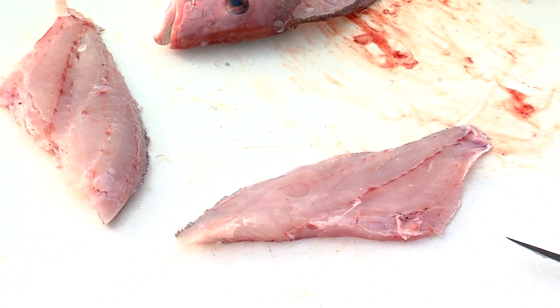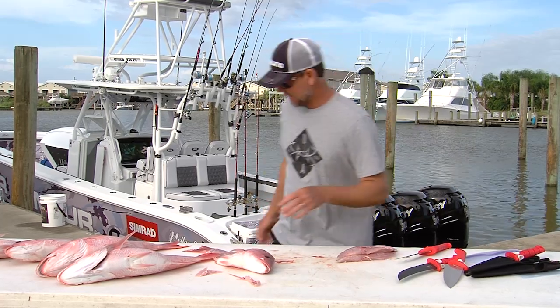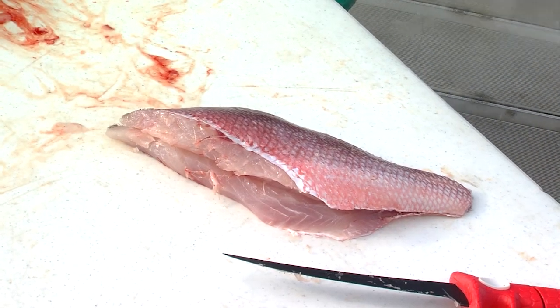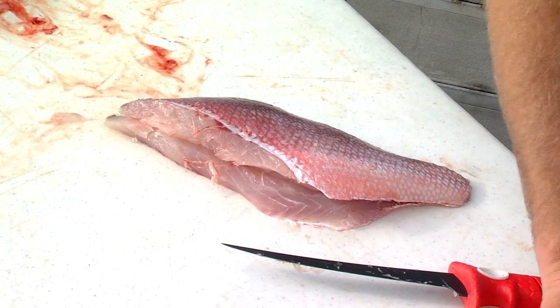Comes out perfect. It's one of my favorite ways to cook snapper. So now I've got the fish cleaned up, I'm gonna put it in a Ziploc. And that's ready to go, just like that.